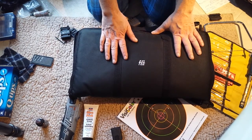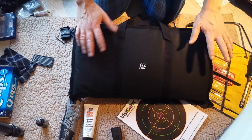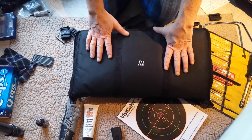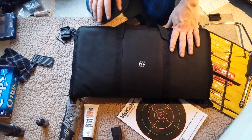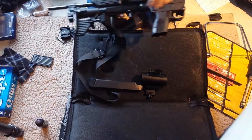This is kind of senseless first of all because if you have a laptop it'll fit in your laptop bag, so you can save yourself 15 bucks right away. This is not a Sub-2000 case from Keltec — I think it's a KSG case from Keltec, but this is my generation one Sub-2000.